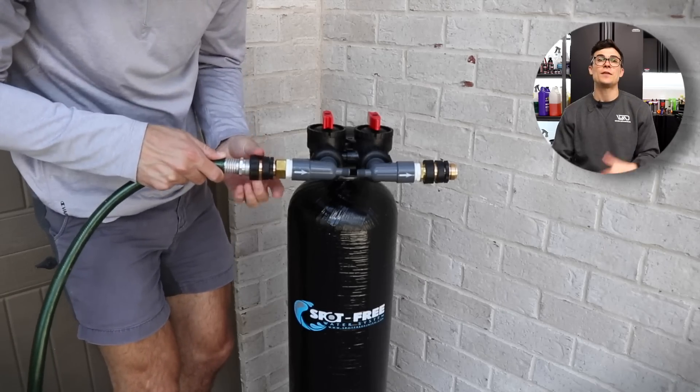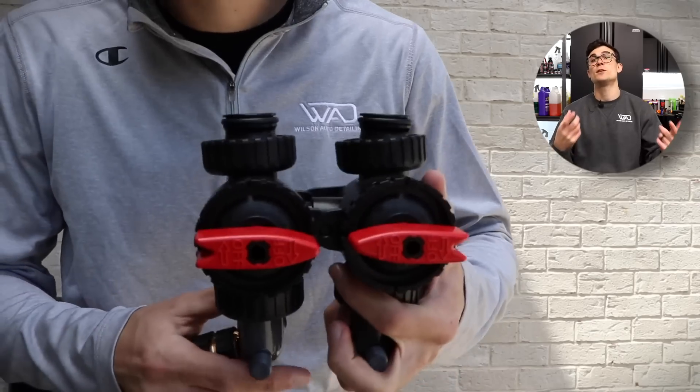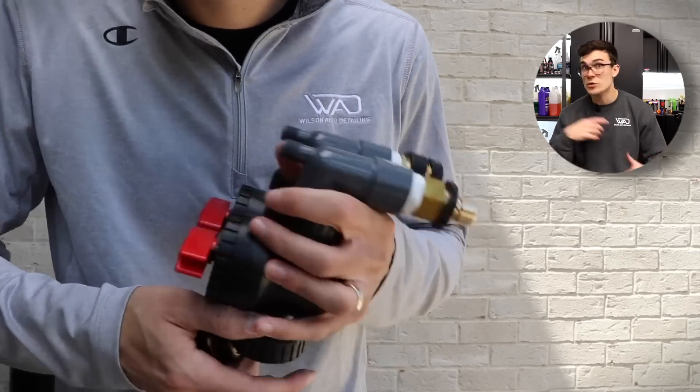Then you've got the two red triggers up top that kind of spin open or spin closed, depending on if you want to actually implement the DI water, or just use tap water.